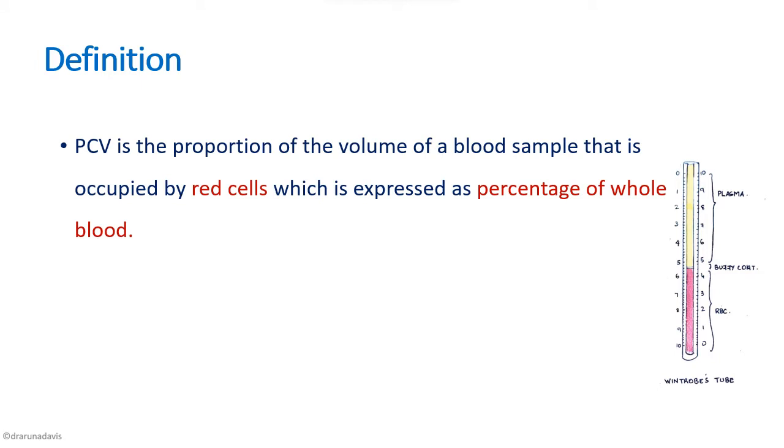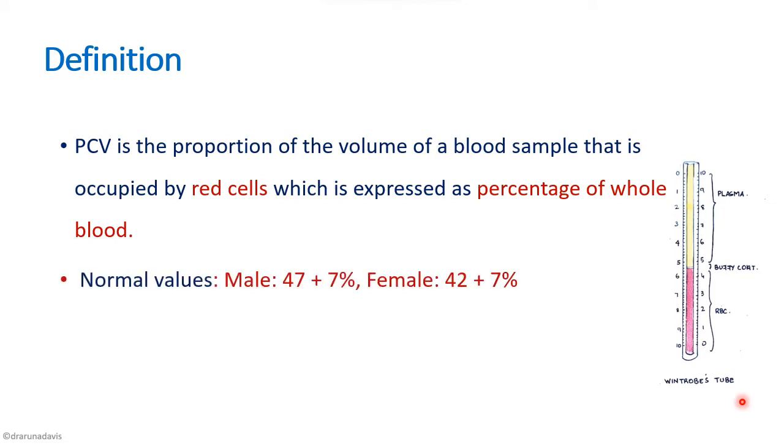The definition of packed cell volume is: it is the proportion of the volume of a blood sample that is occupied by red cells, expressed as a percentage of whole blood. So if we take about one milliliter of blood, we measure how much volume is occupied by the red blood cells. The normal value in males is 47 ± 7% and in females it is 42 ± 7%.